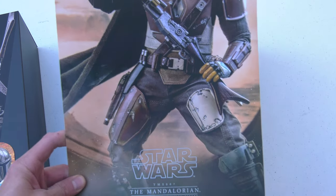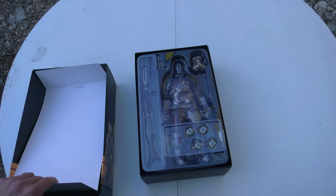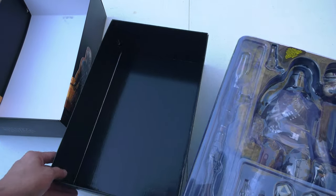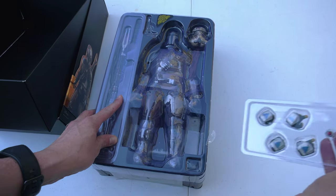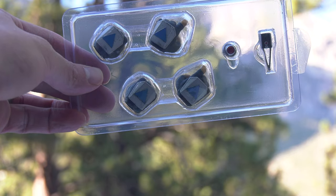Mandalorian — this is exciting. This is one of the faster pre-orders from Hot Toys, since everything else seems to get left behind. They clearly do play favoritism. When it comes to certain IPs, they really go all out.